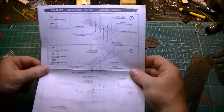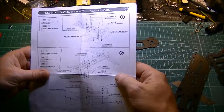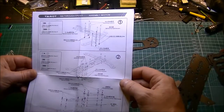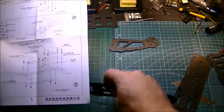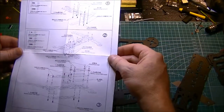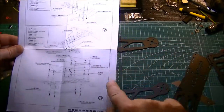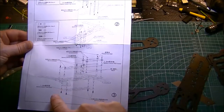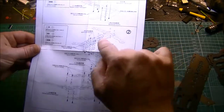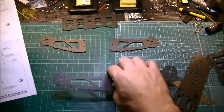Let's take a look at this and see how it goes — real simple frame. The instructions are in English and Chinese. Starting here — they call this the 'before the machine arm,' I guess that means front arms. Then there are rear arms — they don't really have a name for those. So I'm going to assume these are the front arms.